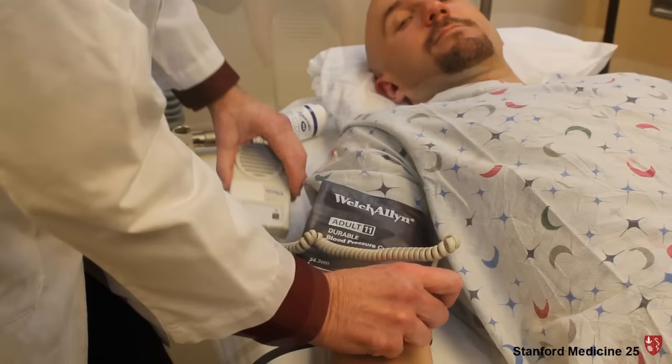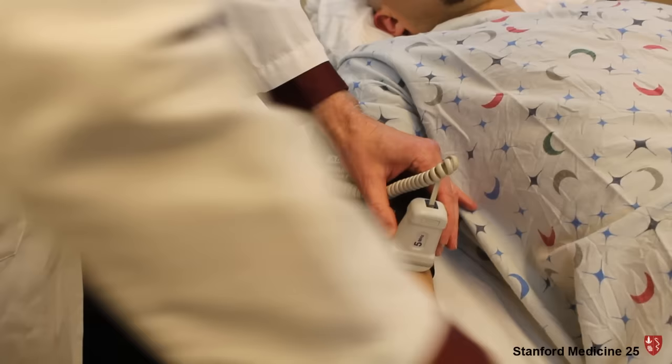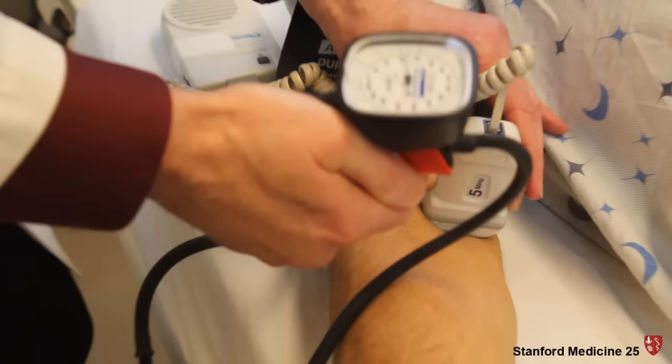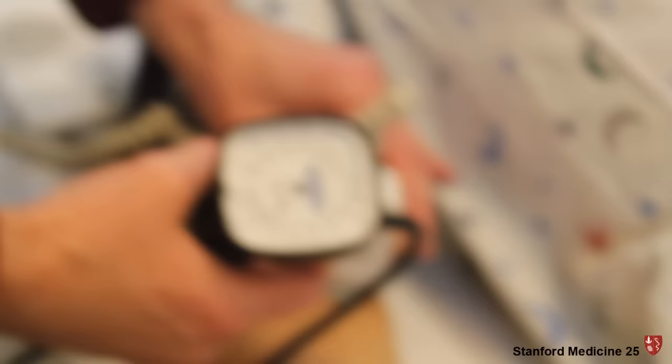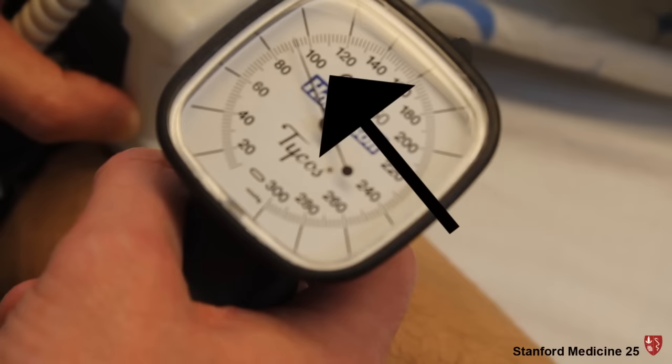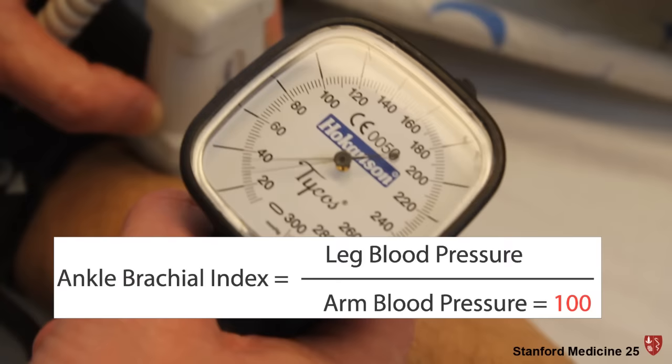Now we're going to blow up the blood pressure cuff until we no longer hear a signal, then gradually release the pressure until we hear the signal again. He's got a blood pressure of 100 millimeters systolic. That becomes our denominator for the ankle brachial index.